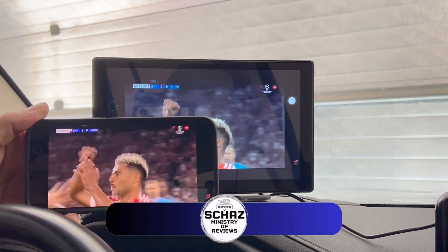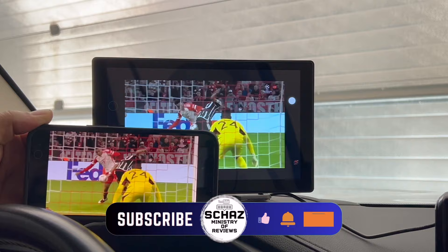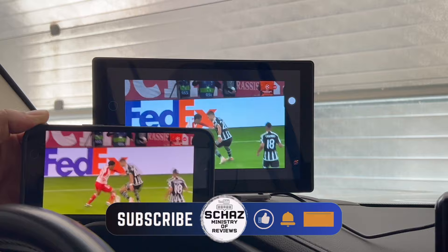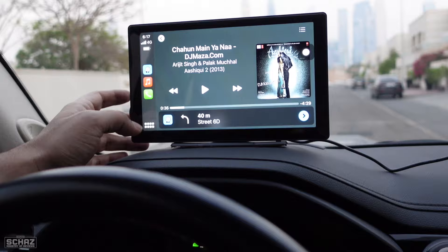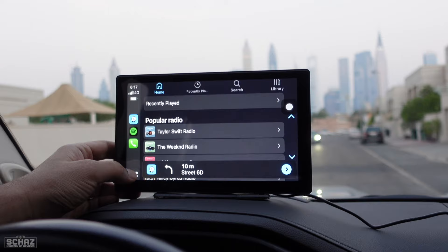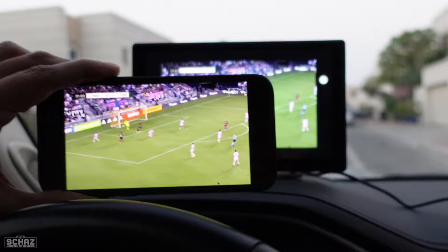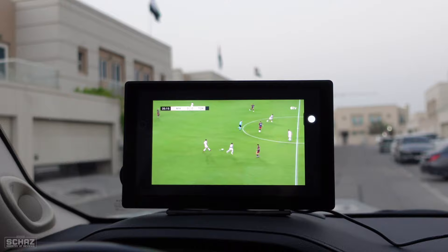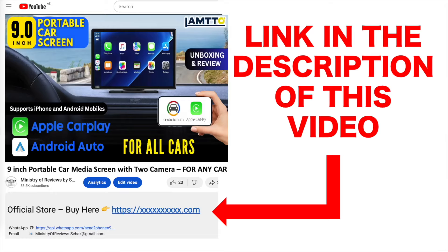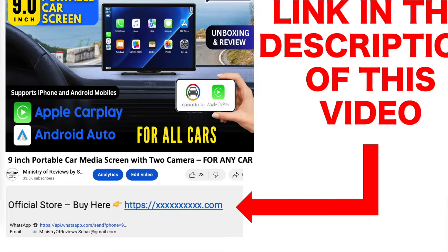That's it for this quick review of the Lampto 9-inch portable car multimedia screen. This is a very basic and very affordable screen. If you don't want all the advanced features, you can go for this one — it has Apple CarPlay, Android Auto, two cameras front and back, and this very nice mobile screen mirroring function that lets you play anything from your mobile onto the main screen. Highly recommended especially for people who don't have any screen in their car, or have a very basic screen without multimedia features. If you want to buy this, go to the link in the description which takes you directly to the official Lampto store. Thanks for watching.